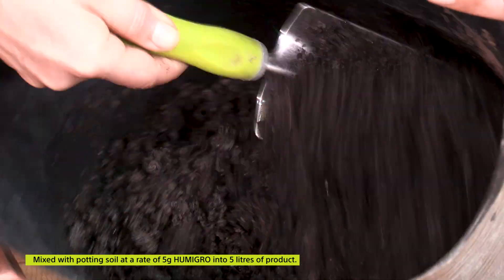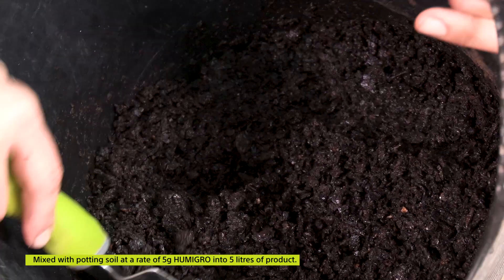Pop it in, mix it all in well and off you go. Of course, that can also be used for your compost when composting your garden.